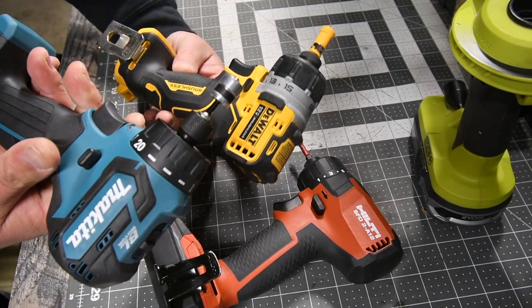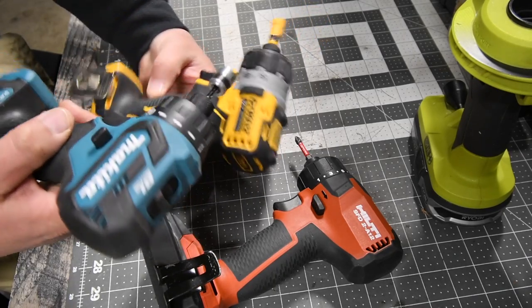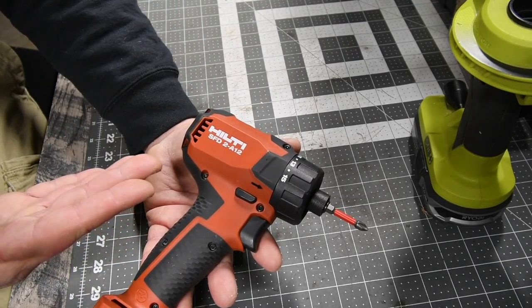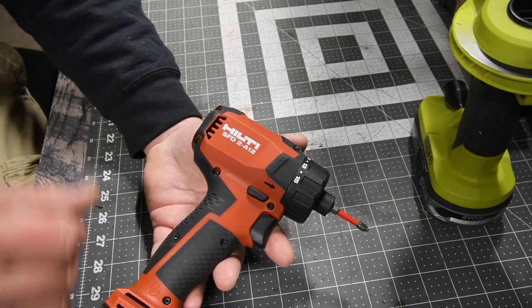As you can see, the 12-volt screwdriver is my favorite category of tool, but Hilti's version is my favorite to use and this is what I go to. This has been the MCT 2-Minute Review on the Hilti SFD 2A12. I'll see you guys on the next one.